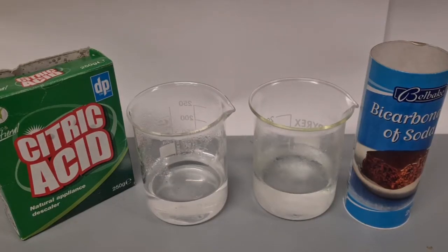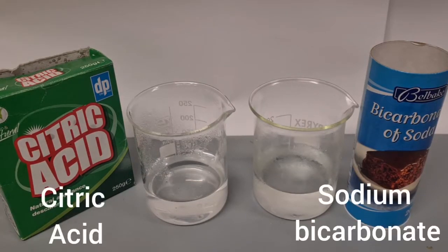In this video I'm going to look at the chemical reaction between citric acid and bicarbonate of soda. These chemicals normally won't react together unless they're in solution.